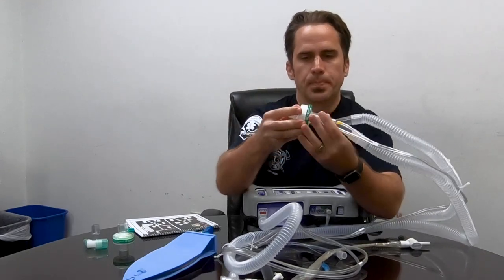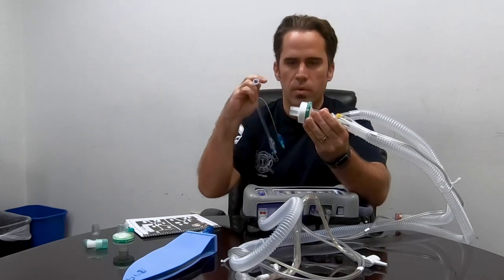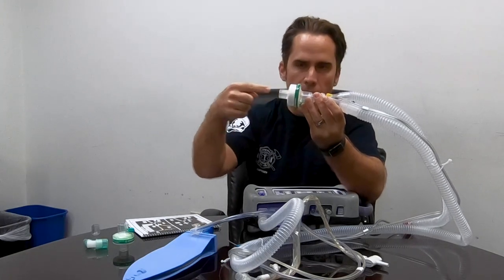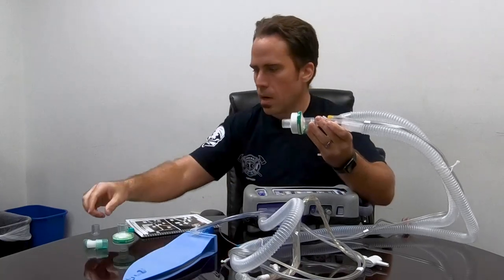Next is our HME — our heat moisture exchanger. What this does is it catches our first exhaled breath that's hot and humid and recycles it back to the patient. That's important because we just put a tube down the throat, bypassing their oral and nasal pharynx, which normally heats, humidifies, and filters the air. If we pump in cold dry air we could really dry out any secretions and give them a bad pneumonia. The HME also filters out whatever sickness or nastiness they have and stops us from being exposed to it.